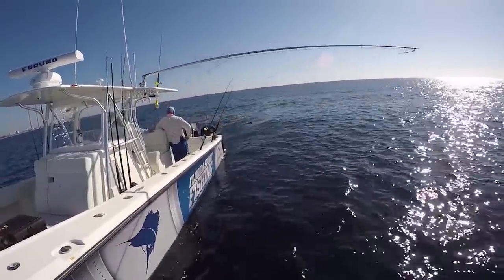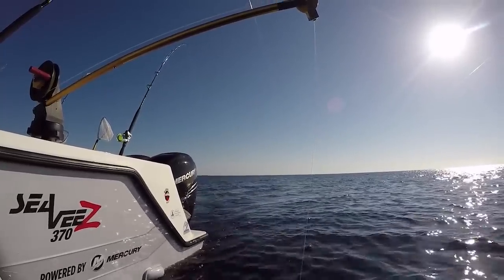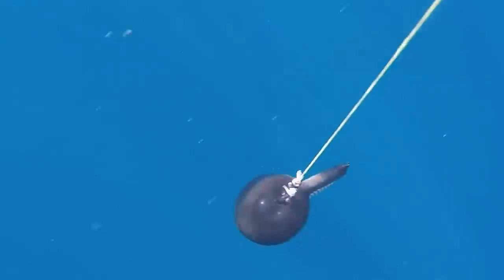Tonight we're going to talk about planers and downriggers. Really, the best name for this seminar is controlled depth fishing. Why do we want to have our baits deeper in the water column? Let's talk about that.